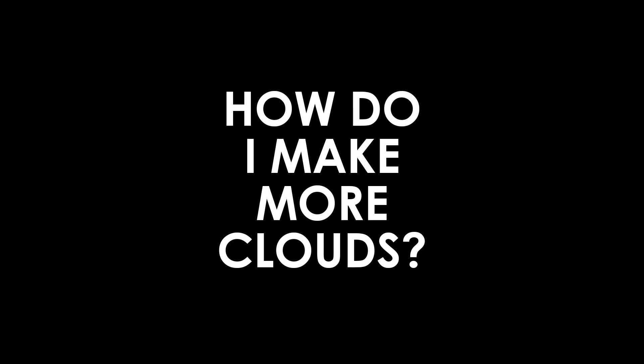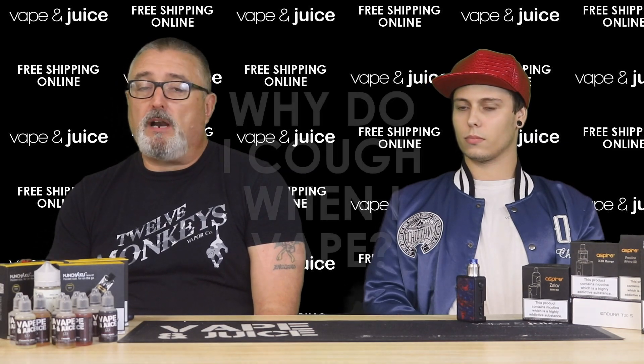How do you make more clouds? As mentioned, it's all to do with the VG — a higher VG content in your liquid means more clouds. You also need a device capable of handling more wattage, so you need a sub-ohm device that can read low-ohm coils at high wattage. More power, more VG, more cloud.